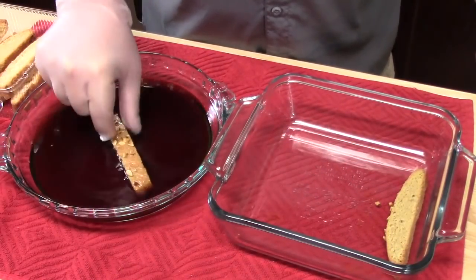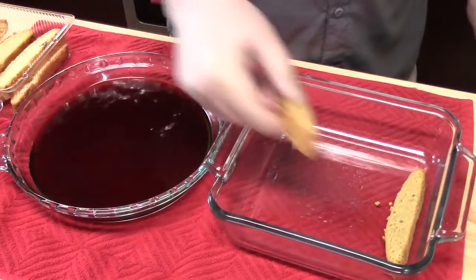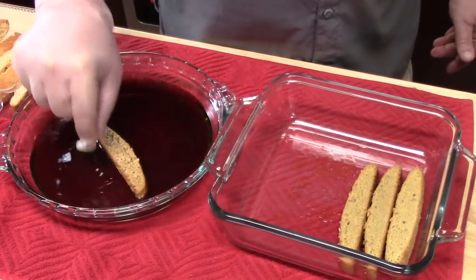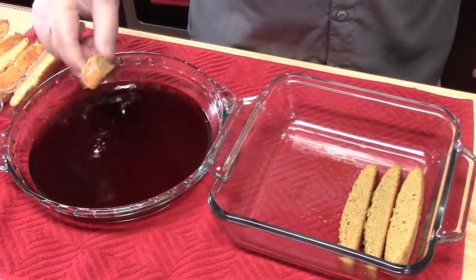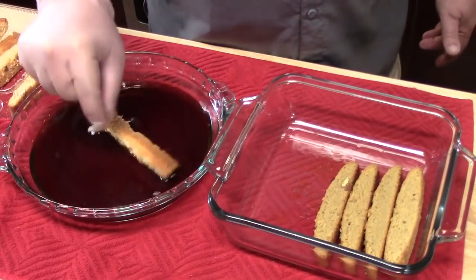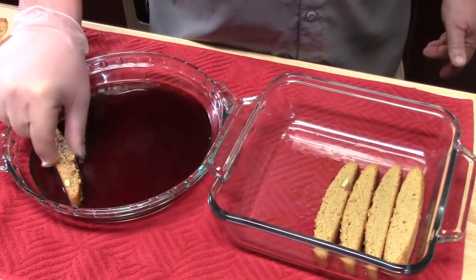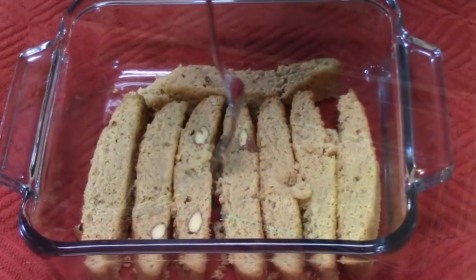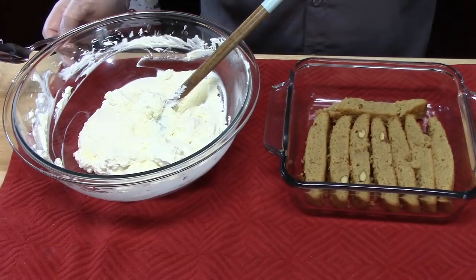Just push them in, dunk them a few times, and put them in the same order. Soak them enough but don't over-soak — if it starts to get too soft and mushy, that's when you want to pull it out. It will suck up that coffee. Now we have our eight coffee-soaked biscotti in the dish.